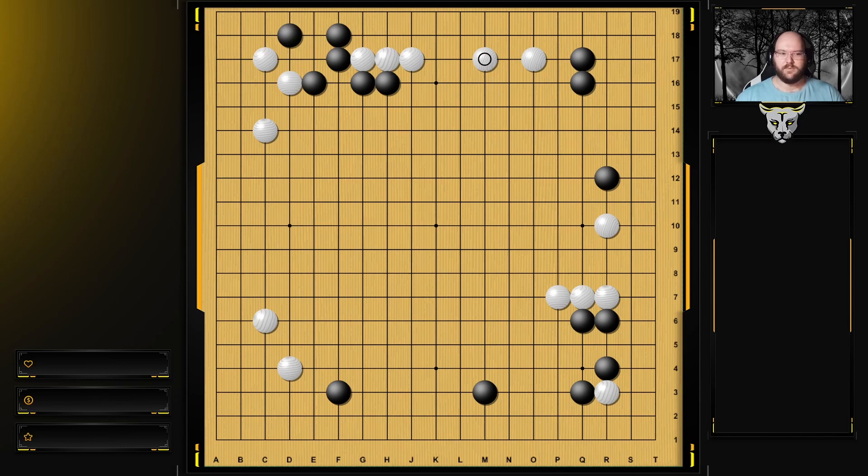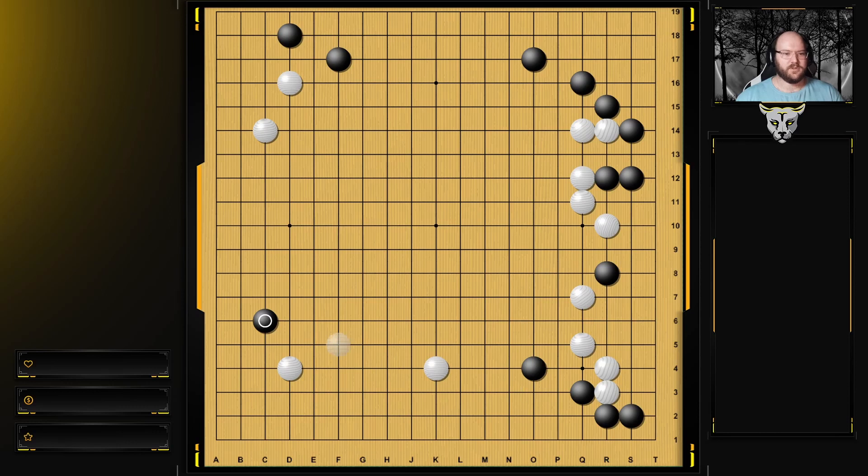In the next example, here's another situation where this move is played and white just backs off, which is okay, and then he does this one. It's similar to the last situation, where there are some stones over here that you want to help support, so you play the attach.